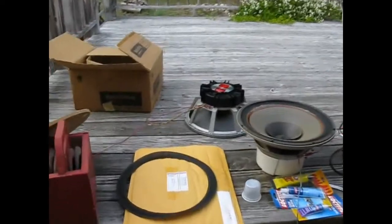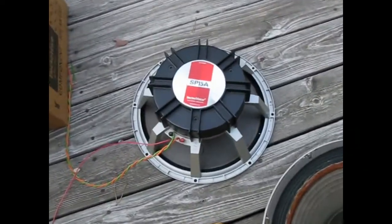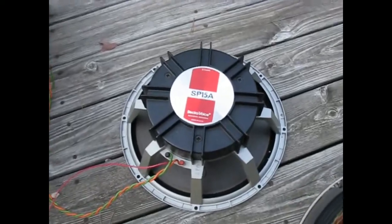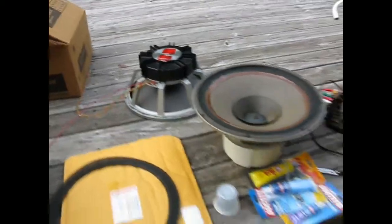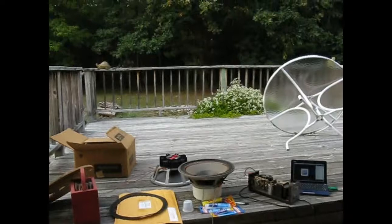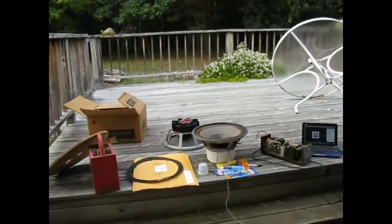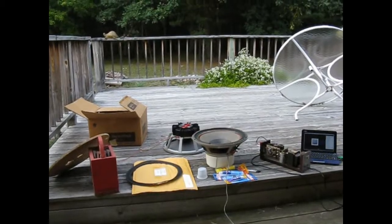The SP-15A was a woofer made by ElectroVoice for high fidelity audiophile-type usage. Basically it's the same woofer as the famous SRO they used to make, but with a little bit lighter cone for better fidelity.